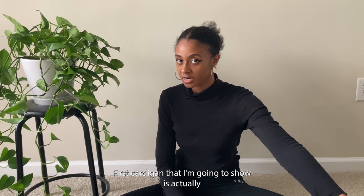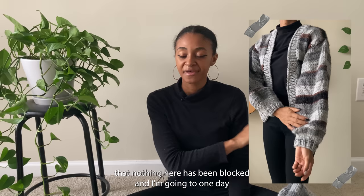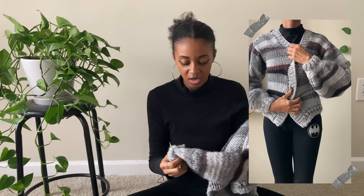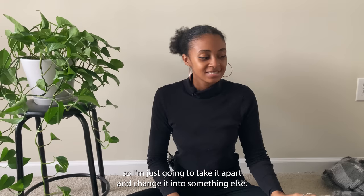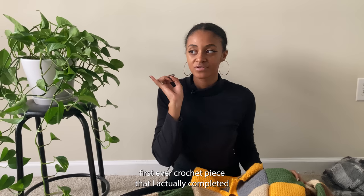The first cardigan is my first ever knitted cardigan. The yarn felt odd at first but I actually like it now. I also want to note that nothing here has been blocked — I'll one day block everything and show the differences. For this cardigan, because it was my first, there are so many mistakes that I think I'm just going to take it apart, ball up the yarn, and make something else. It's a bit too small, I don't like the neckline or the button band. Now we have my first ever crochet cardigan — the very first crochet piece I ever completed, and the one that started it all.